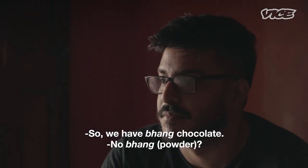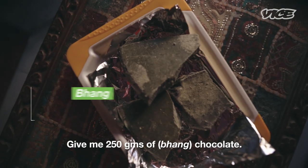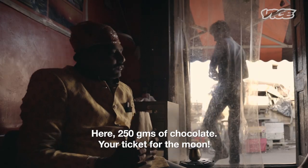So we have bhang chocolate. And I pretended like it was an inconvenience, but it really wasn't because I had to mix it in the chocolate in any case. So I'll give you 200 grams of chocolate. Now I'm going to use that bhang chocolate to make some Christmas bhang recipes. You like super bhang chocolate? Your ticket for the moon.